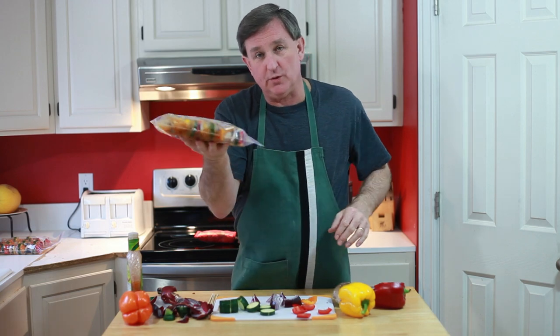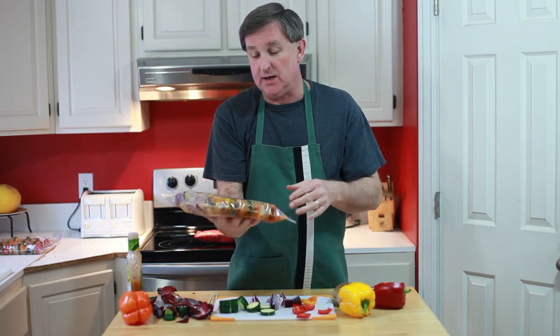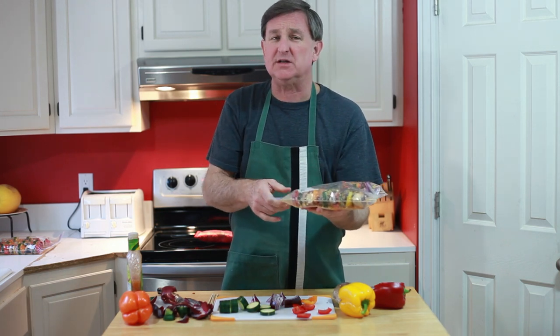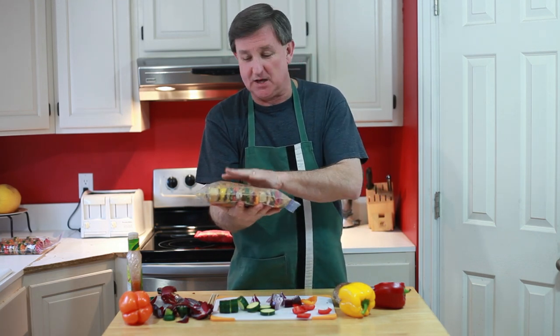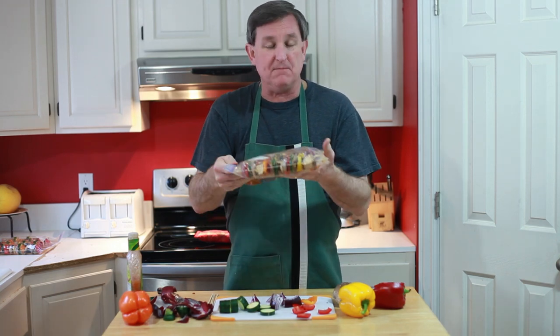This bag will go in the fridge for a minimum of two hours and up to overnight, occasionally turning it to move that dressing around. The idea of Italian dressing — making a fresh one — maybe there's a video we should take a look at. That sounds really delicious. I'm going to put these in the fridge and let them marinate.